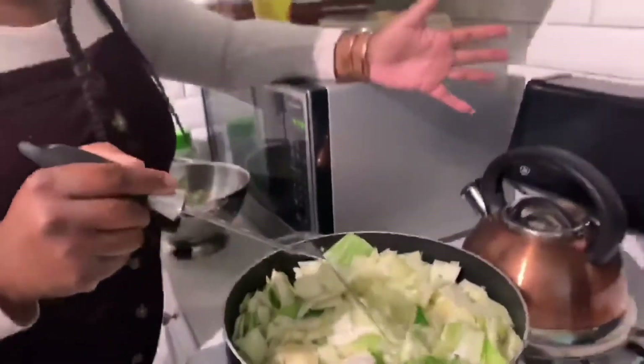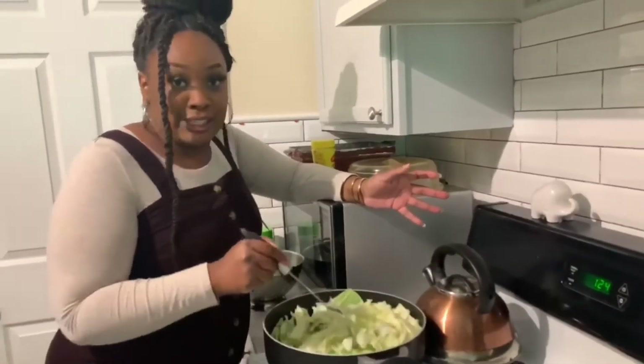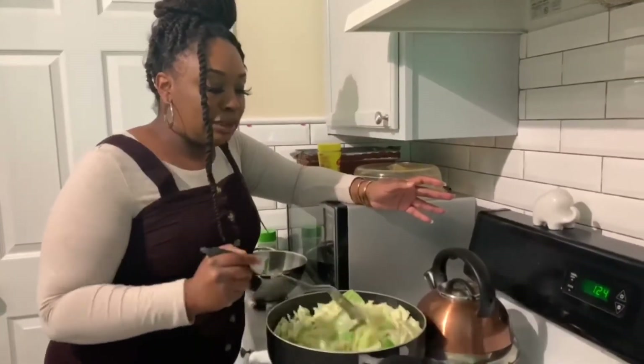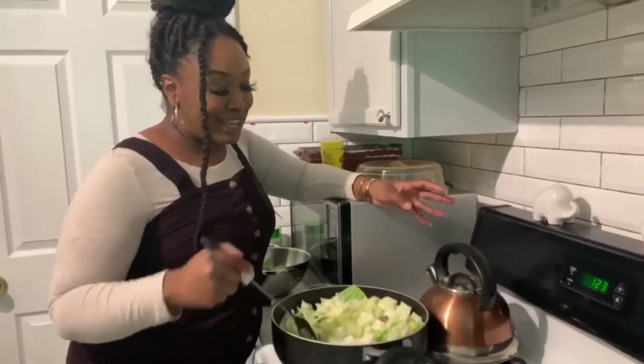I use spicy sausage, but some people use bacon, some people use ham, neck bones, or other meats. People just use whatever type of meat they want for the seasoning. I'm using the spicy sausage. I've tried bacon before and I do like it, but when I want something spicy I always go for the spicy sausage. It's good.